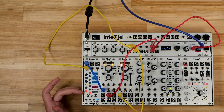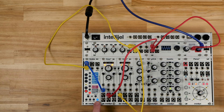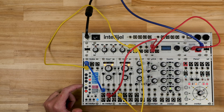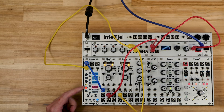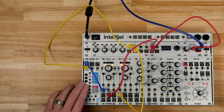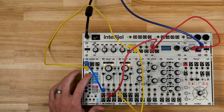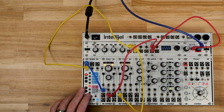Scales has a number of scales already saved into it. If we hit the load button here, we can select different scales using the white keys, and we can use the black keys to select different banks of scales. If you check out the manual, it has all the scales listed — it's basically Western scales on the bottom three banks and the more exotic ones on the top two, with world scales on the top bank.